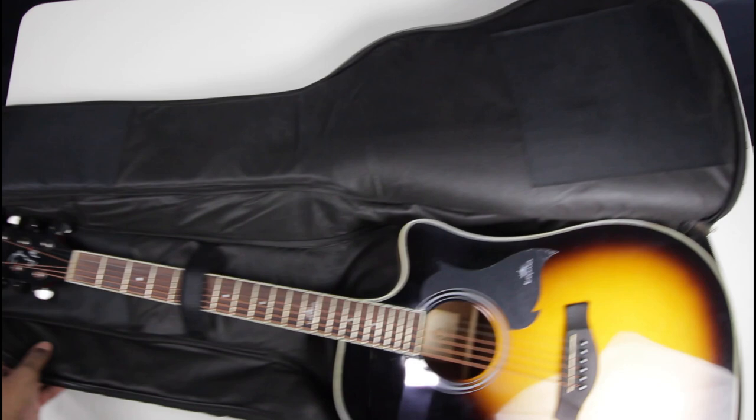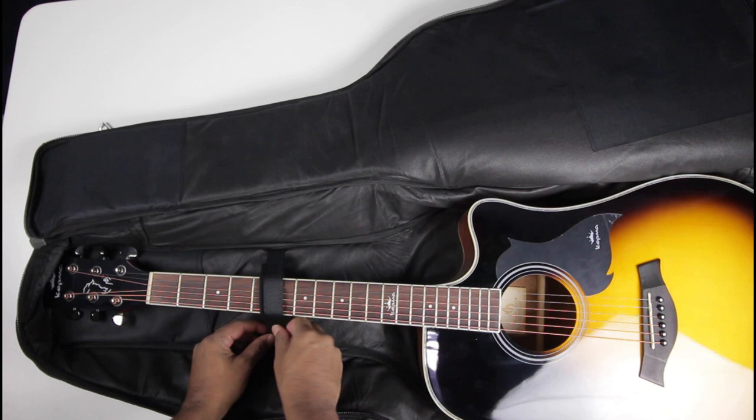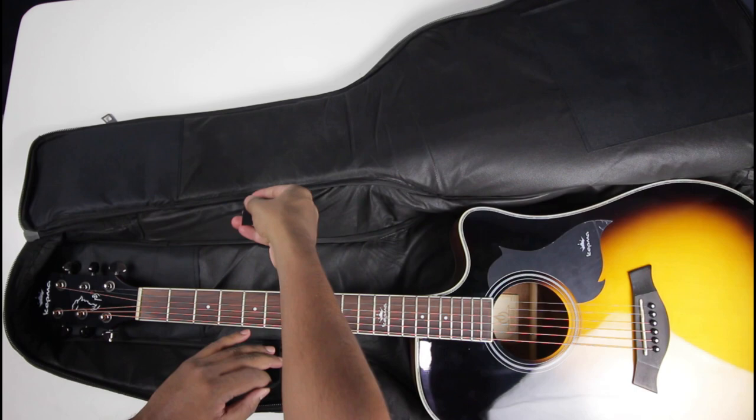All of our padded bags also come with this neck holding strap, which keeps your guitar secure when you're moving around. Really great tool for keeping your guitar in shape.